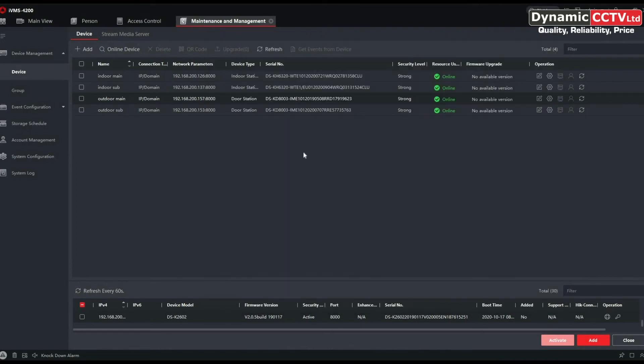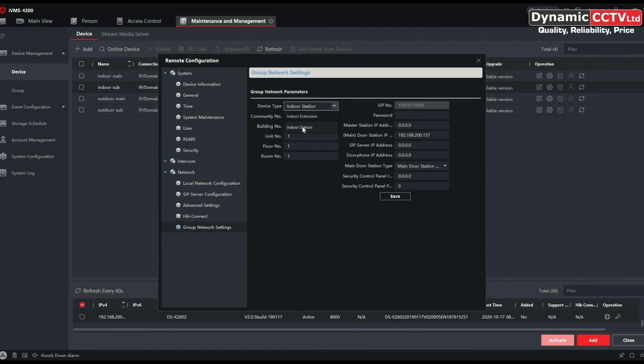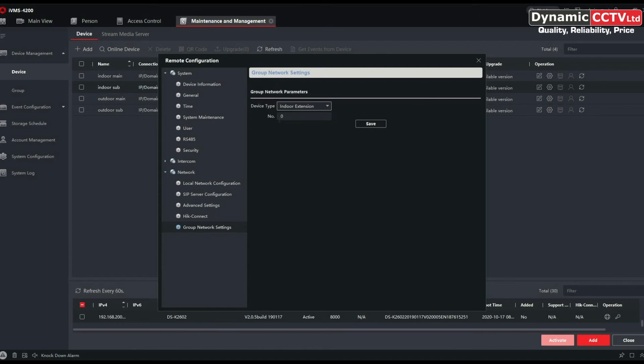Now we're going to look at adding a sub indoor station to the main indoor station. Click on the cog, go down to the Network tab, and under Group Network Settings we can change the indoor station to an Indoor Extension. It asks which number you want it to be — you can add up to five indoor extensions. Choose number one, then go back into Network Group Settings and enter the IP address of the main indoor station and the SIP registration password.